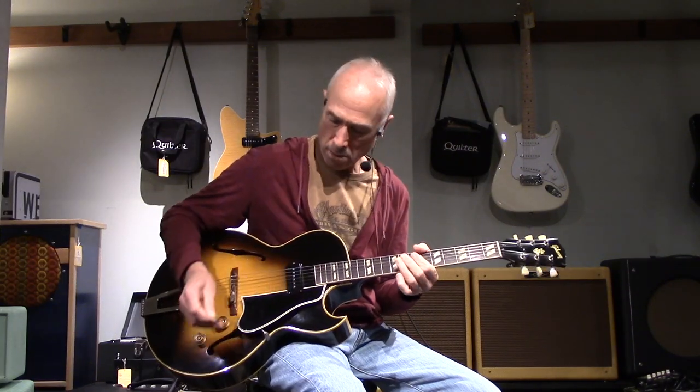Roll off the tone a little bit and you get that nice jazzy woody tone. Yeah, nice guitar.